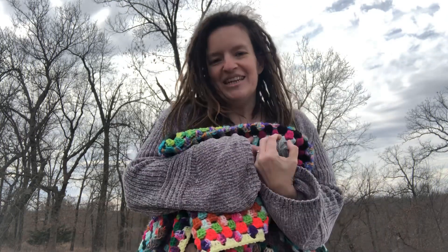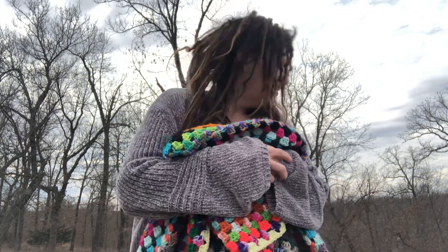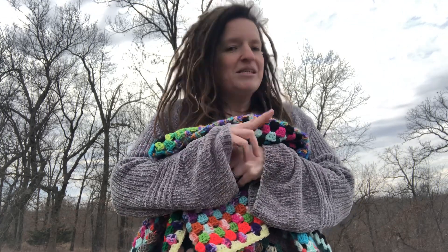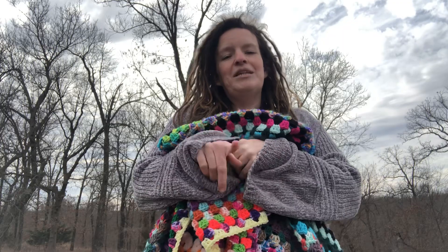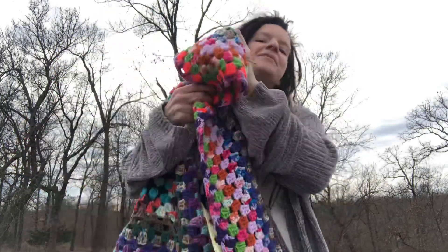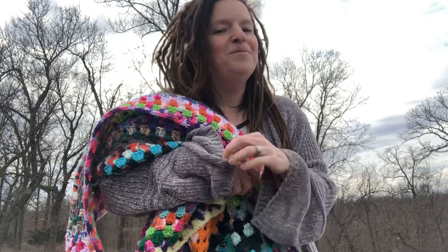Thank you guys so very much for watching. Please check out sweet Miss Angelia and the beautiful scrap rug she's making — she's doing a fantastic job. She will be linked below. Miss Llama Mama Kayla — please say a sweet little prayer for her. I will also link the heart square below in case anyone else wants to make it. I hope you stay safe and have a very blessed day. Talk to you soon — bye!